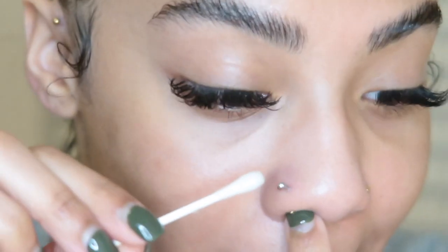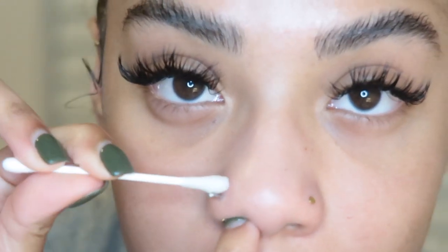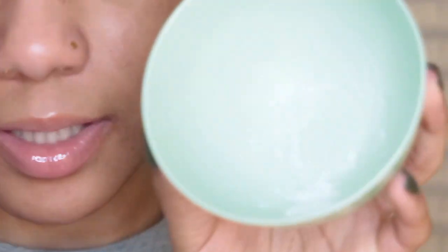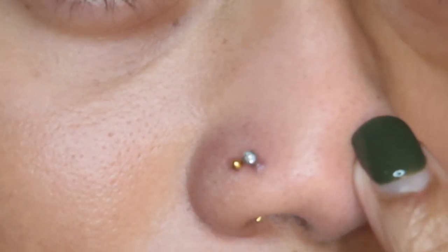First things first, I'm going to clean it with salt water. I push the piercing up and just clean around it. Then you take your crushed aspirin — mine is already pre-crushed — and you take a little bit of the salt water and mix it up until it gets to a white paste consistency, like you can see.